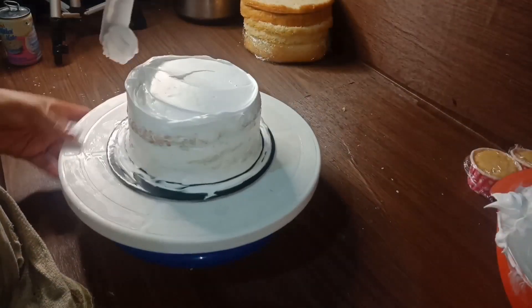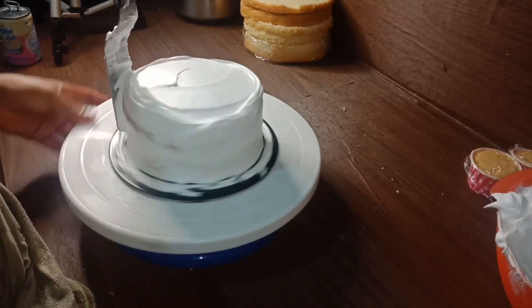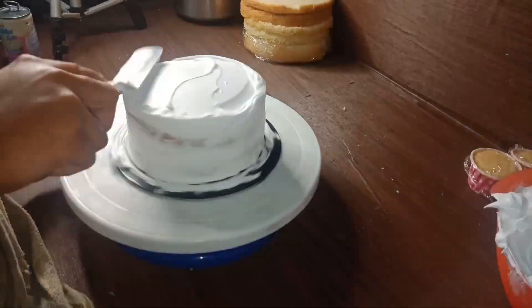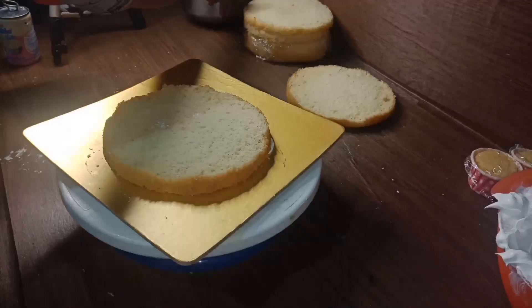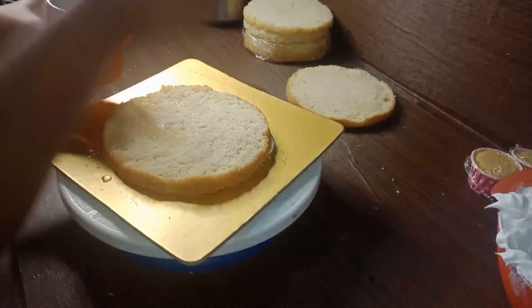I will add a little bit to the taste. I will cover all the cakes. I will cook it in the fridge. I will add 1 kg of vanilla cake.